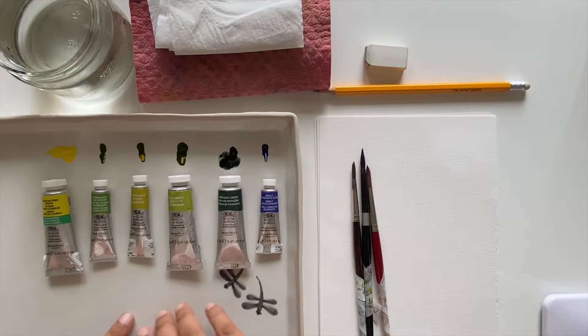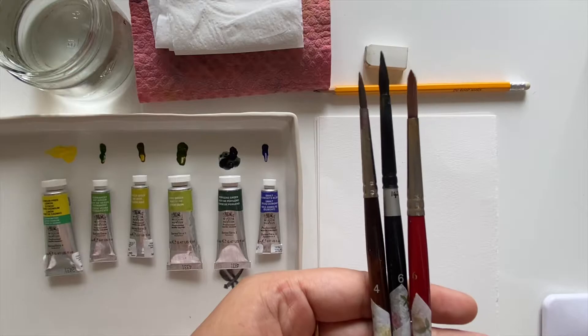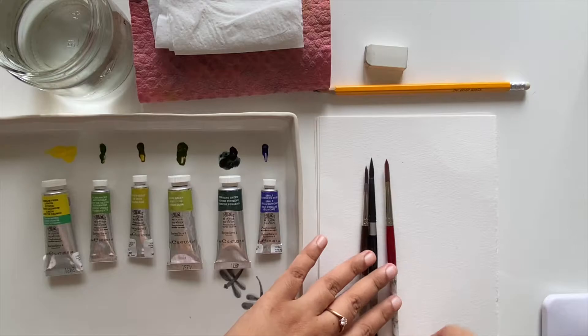Next up we have our brushes. You can use any round brush that you have — here are a couple of examples. Just make sure that whatever brush you choose, it comes to a point. You would also want either a size 4 or size 6.